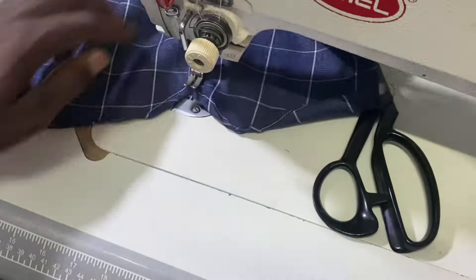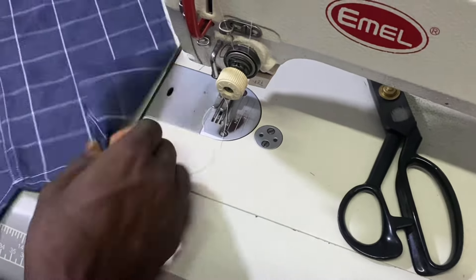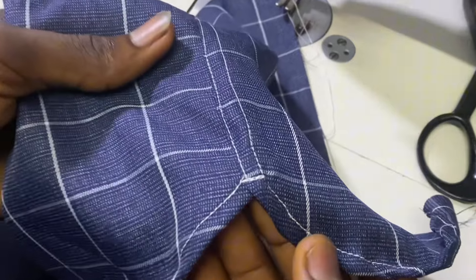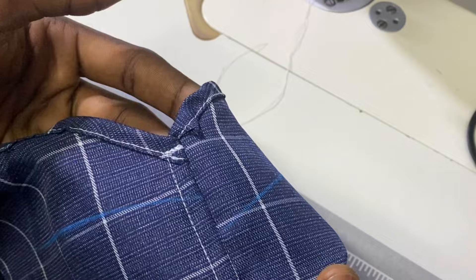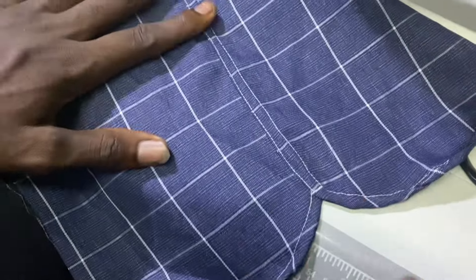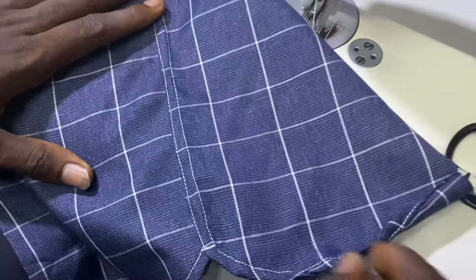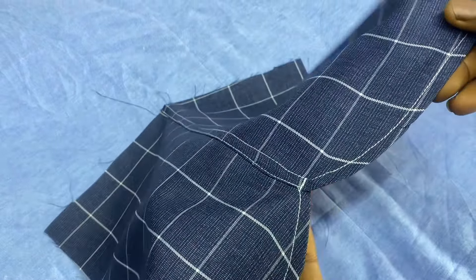Just look at how this will look when I'm done — just watch. Are you seeing this? This is how it's supposed to be. Look at the wrong side — are you seeing that? And this is the right side. Let me press it and show you how it looks. Are you seeing how perfect and good and cool it is?